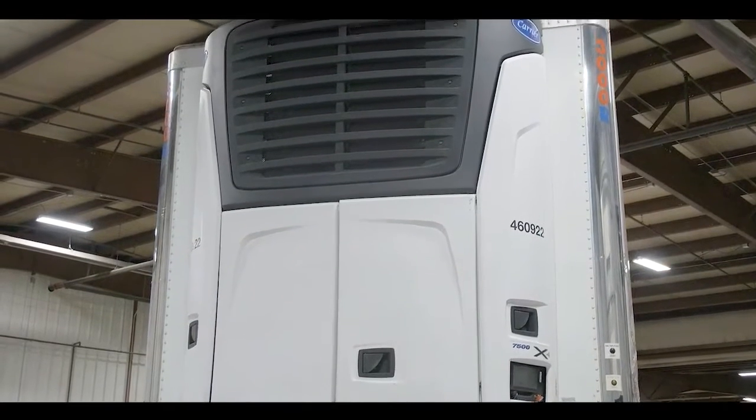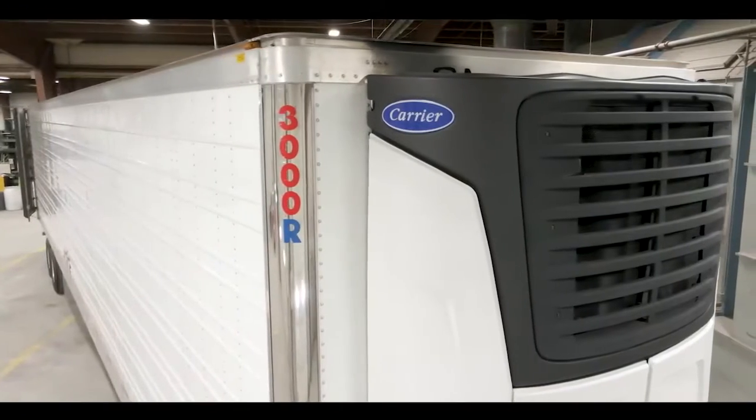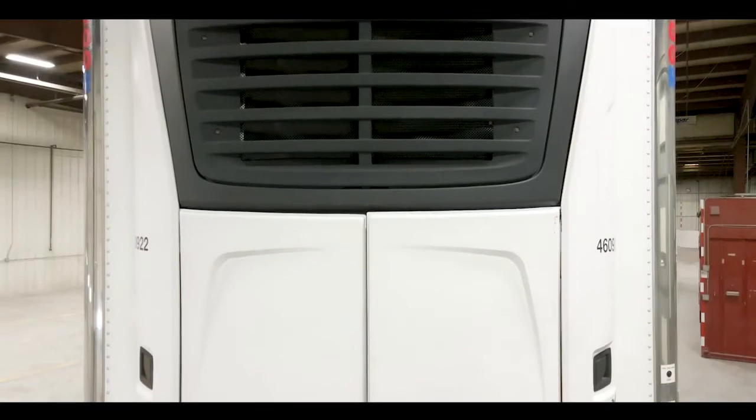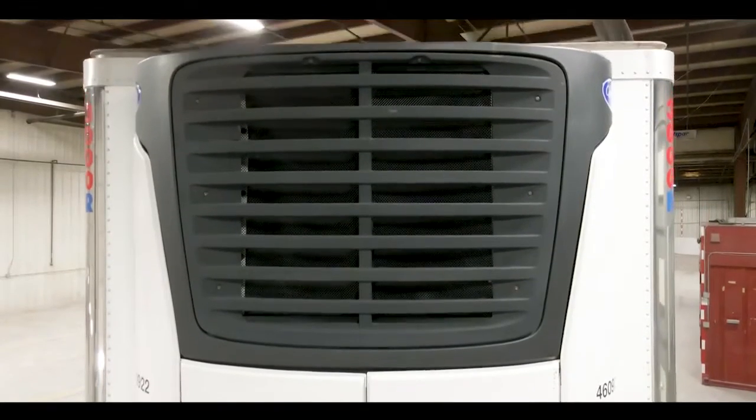This group of trailers have Carrier refrigeration units on them. The model is the X7500 — it's the big unit, with the largest capacity of any Carrier unit. You can haul anything from deep frozen to produce with this, and it's going to be able to handle it. The engine hours are around 10,000 hours.